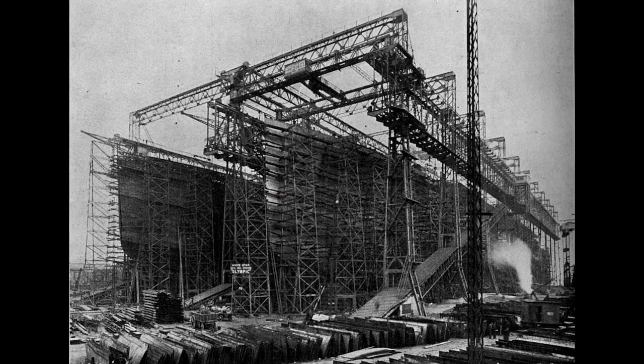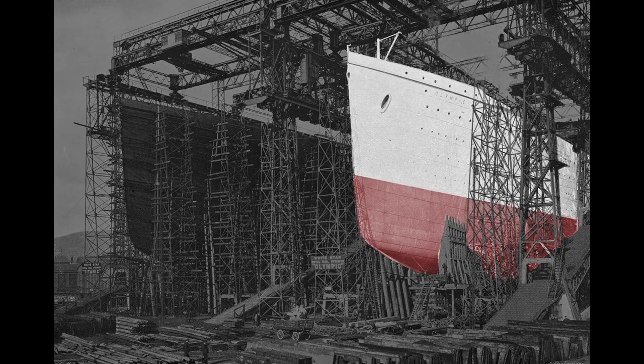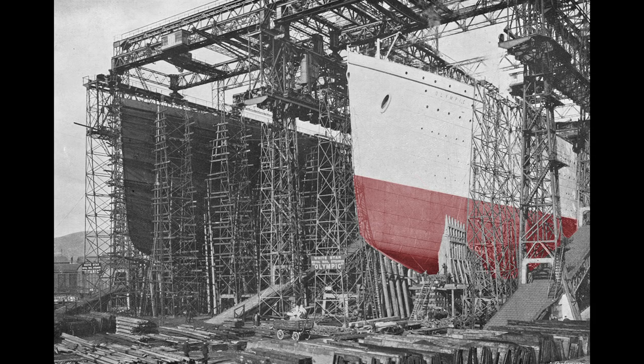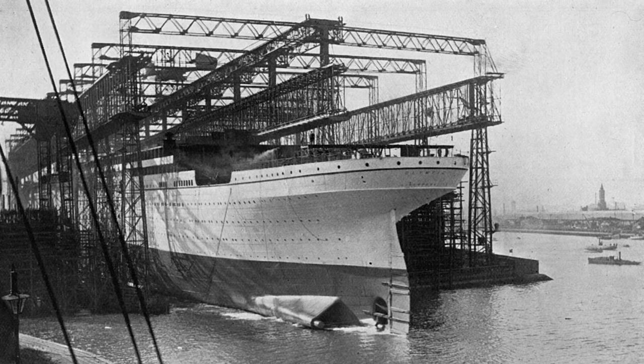Here we see the almost complete hulls of both the Olympic and Titanic. Work inside the Olympic progresses rapidly — staterooms are being erected and plumbing is being fitted throughout the ship. To prepare for the Olympic's launch, workers paint the ship a light gray so it will stand out in black and white photographs, although they repainted it black soon after its launch to match previous White Star liners. To ease the slide into the water, the slip was greased with 23 tons of tallow, oil, and soap.